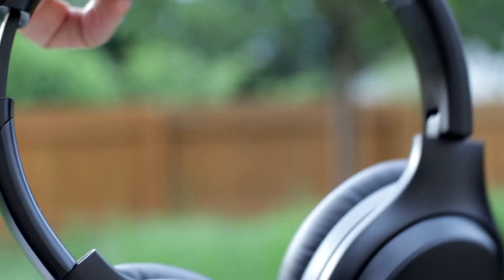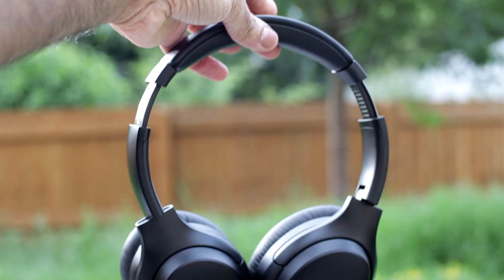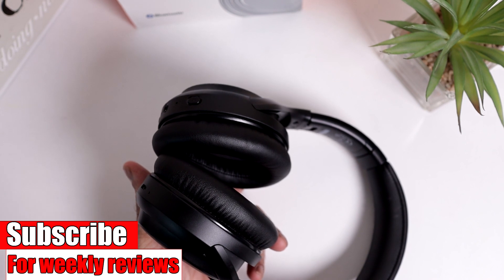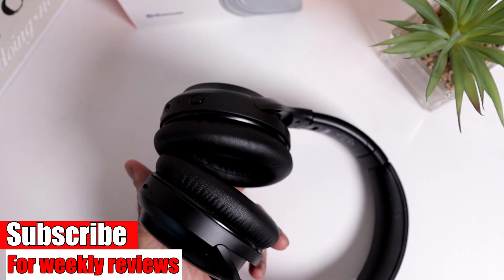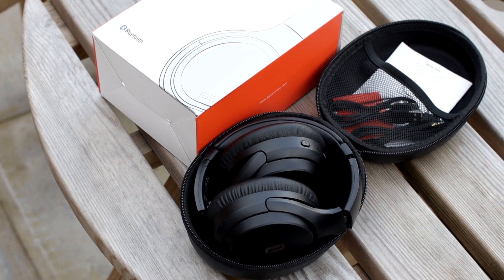They are really flexible. I have an average size head and when I wear them I don't need to extend them at all, so if you are a smaller person these may not be for you. The ANC does not work if you've got the headphones off — many of you do ask that question. Does it work if the headphones are off? No, it does not. It only works when the headphones are on.